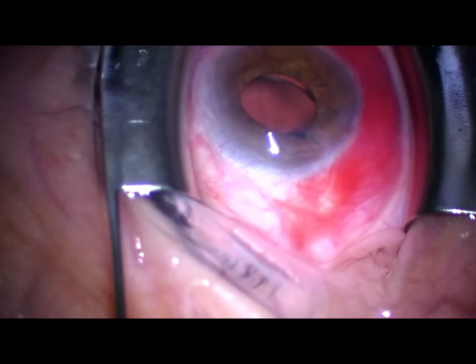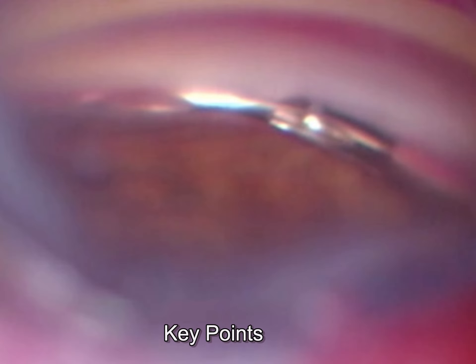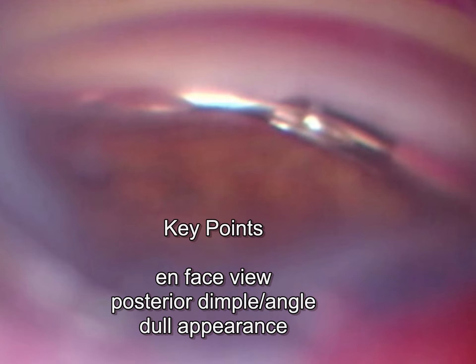Let me do a stop-action and show you what I saw. Notice how shiny the tip is on the first insert. On the second insert, notice there's that dull sheen in front of the device. The first implant is in the meshwork — it's not in the canal. The second one is in the canal. This is a very subtle finding but it's important to recognize, because obviously it will not work if you don't have it in the canal.